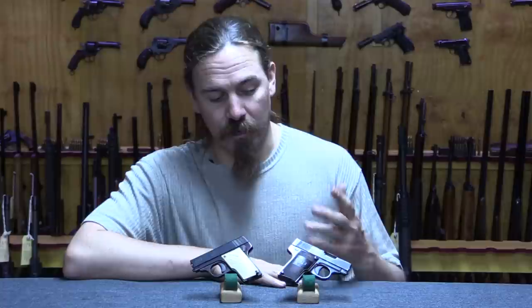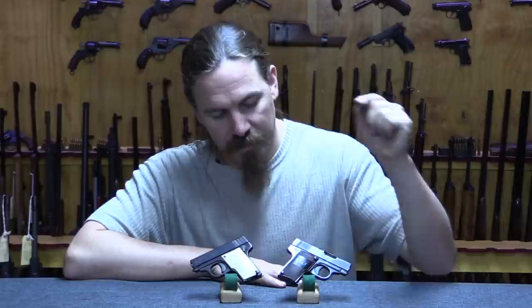The pistol that they produced is basically a rough copy of the baby Browning, the FN 1906, in .25 ACP. They did manufacture one prototype in .32 Auto. There was talk of it going into production, but it never actually did. So it was just this little pocket pistol.